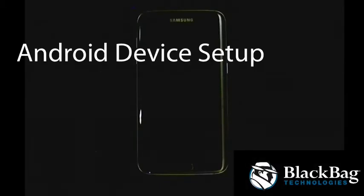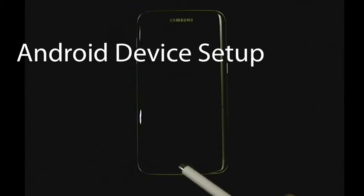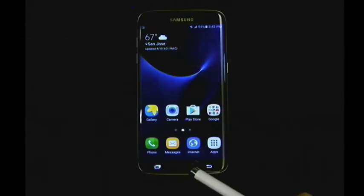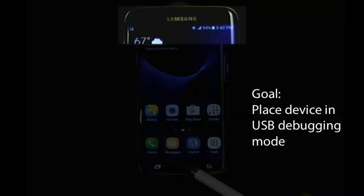Thank you for viewing this short video about preparing an Android device for data collection. Due to the numerous manufacturers for Android phones and tablets, each device and their menu options can vary. The goal is to place the Android into USB debugging mode to allow the device to communicate and share its data. In this demonstration, we are using a Samsung phone.